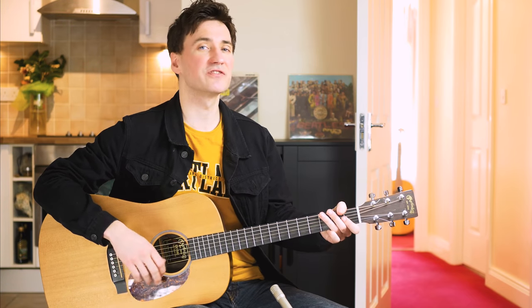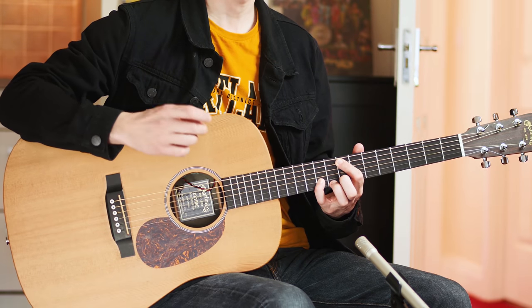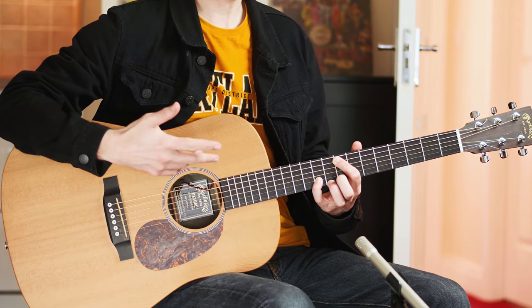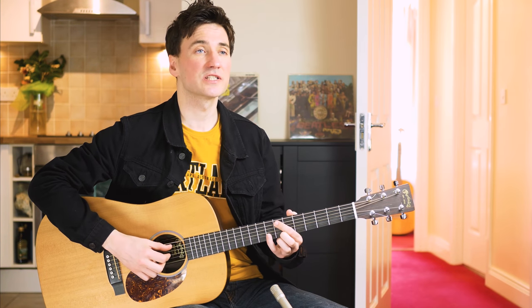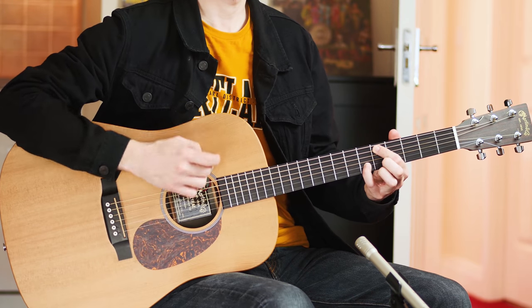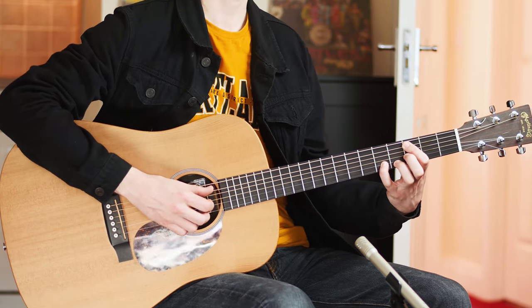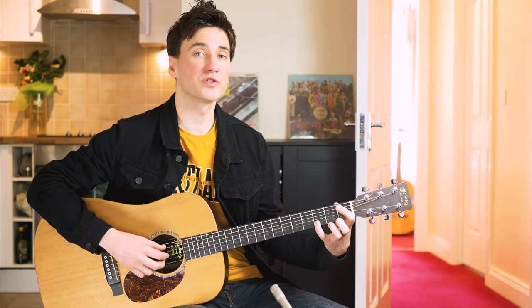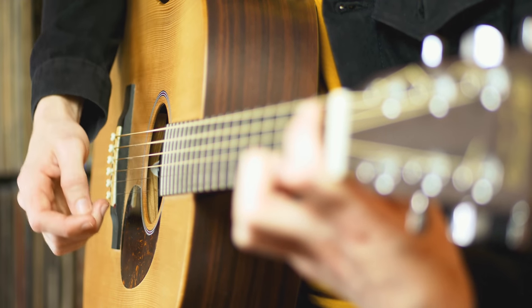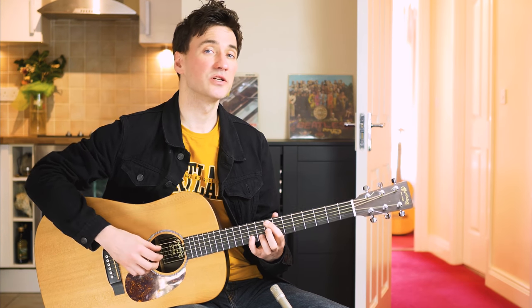And next up we've got the chorus. You want to start with your index finger at the 8th fret of the A string, little finger 10th fret of the B string. And you want to slide down your index finger one fret and your little finger two frets. We're just going to use the index finger and the little finger and nothing else. Slide down both fingers two frets. Back to the 3rd and 5th fret. All the way to the 1st and 3rd fret. And once you get to this chord, we're going to do the finger picking pattern once more.